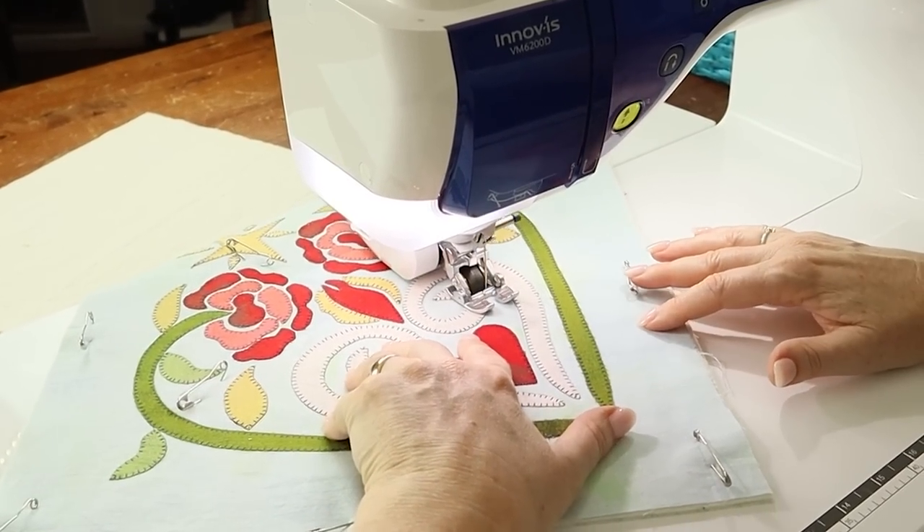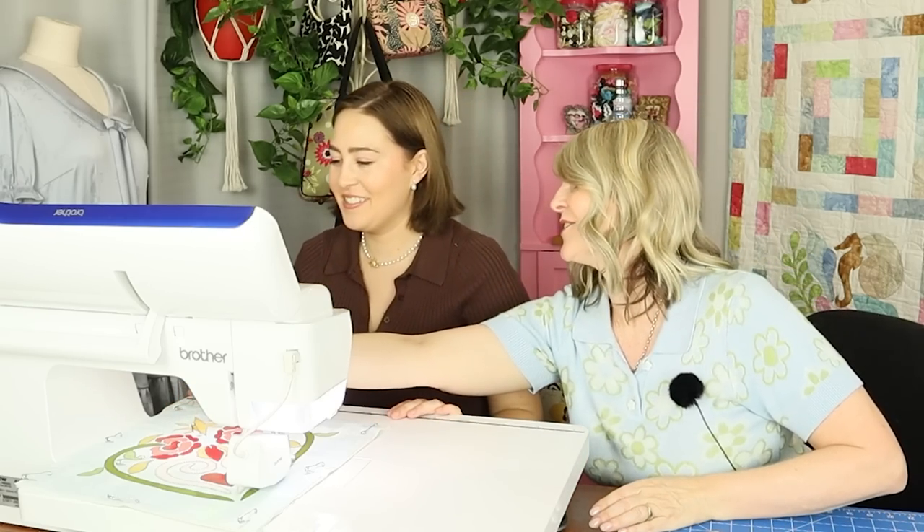So do you want to have a turn? Let's swap. I'm just outlining around the shapes, and Mum's already done the setup. Slow the speed control down and let's go.